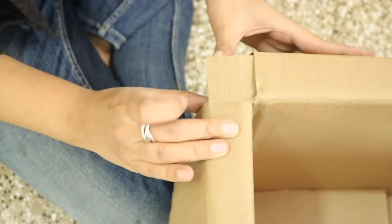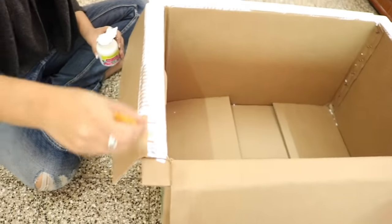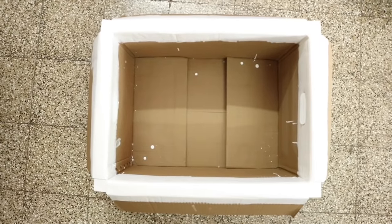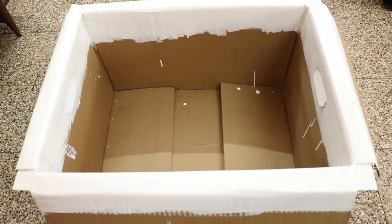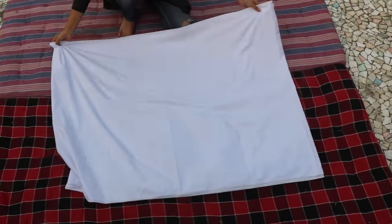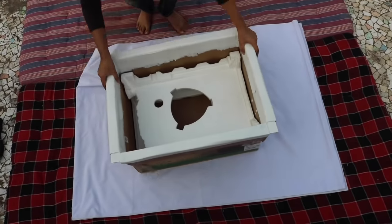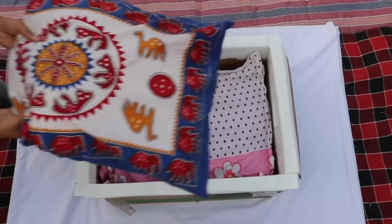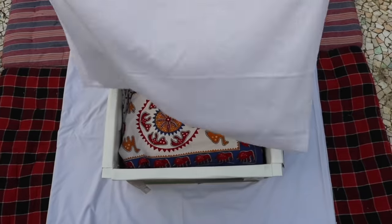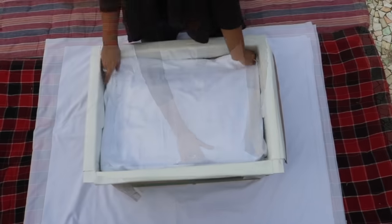Take white acrylic paint and paint it on the edges as well as a little bit on the inside and outside of the box. Let the paint dry for some time and the box will be ready to use. Now place a plain white piece of cloth on the mattress and place the box on it. We've placed some thermocol sheets in the box and then two cushions to raise its height. Next take a small piece of plain white cloth and cover the cushions with it.